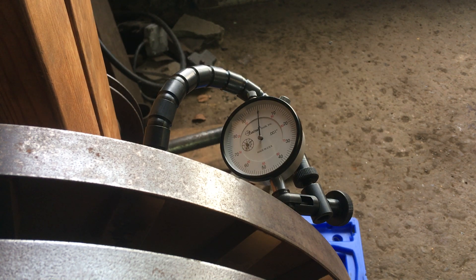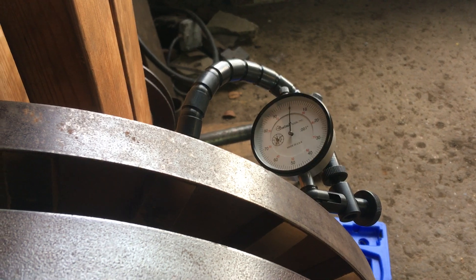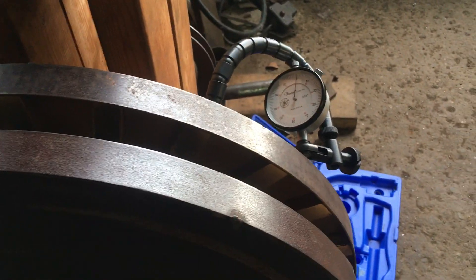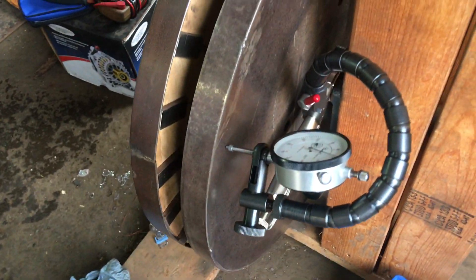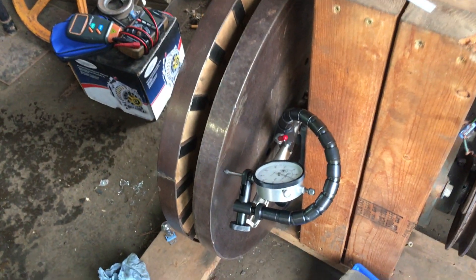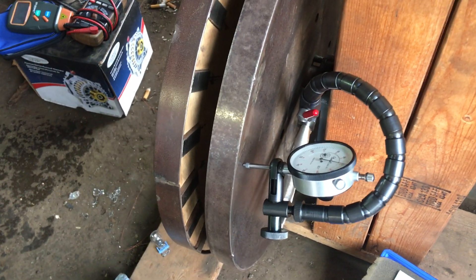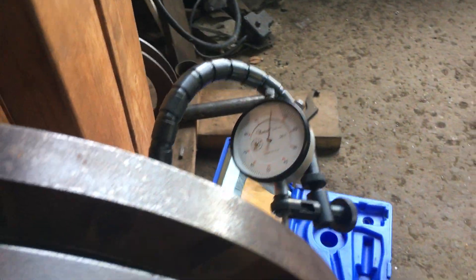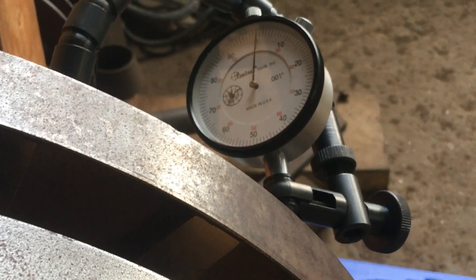Just a quick update on the axial flux permanent magnet generator. I'm checking the runout on the steel discs for the magnet rotors. I have a runout gauge hooked up that measures in thousandths of an inch, and you can see I have it zeroed there.